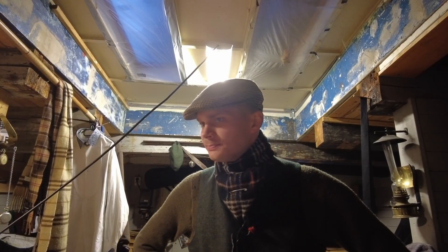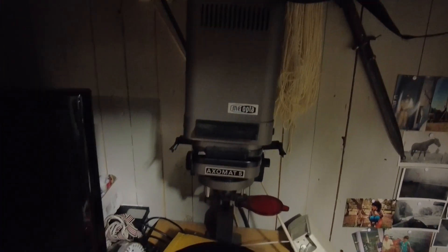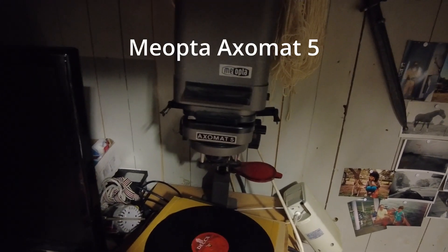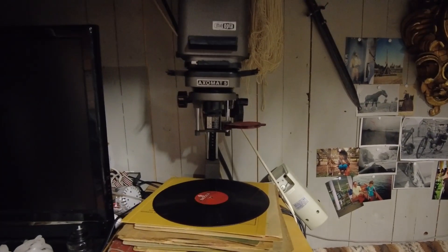Today we're going to move the photo processing location to our new storage location. We're going to pick up the photo enlarger and move it over there. As you can see, this is a cramped space where I used to enlarge my photos. It's a Meopta Axum f5 and I think I have some Carl Zeiss optics down here. Anyway, this has to come out so we can move it up to the new place.